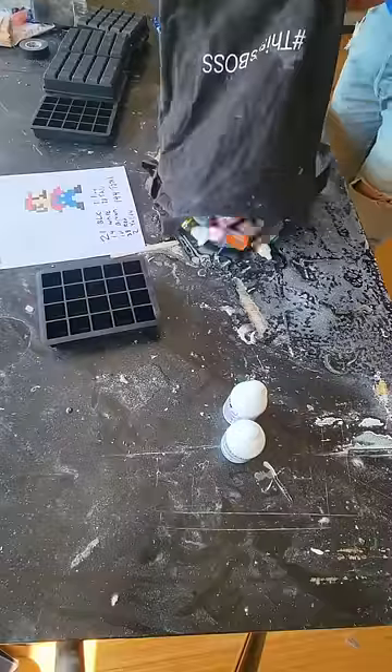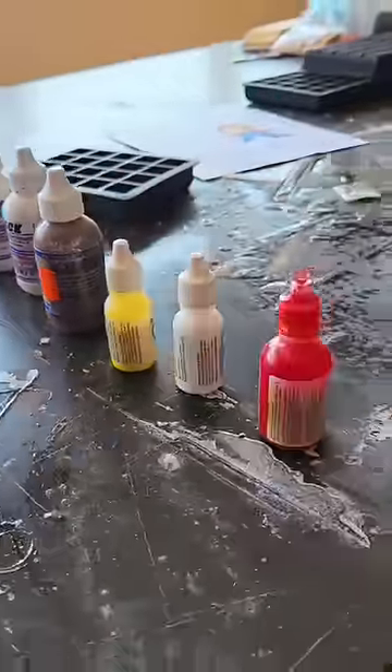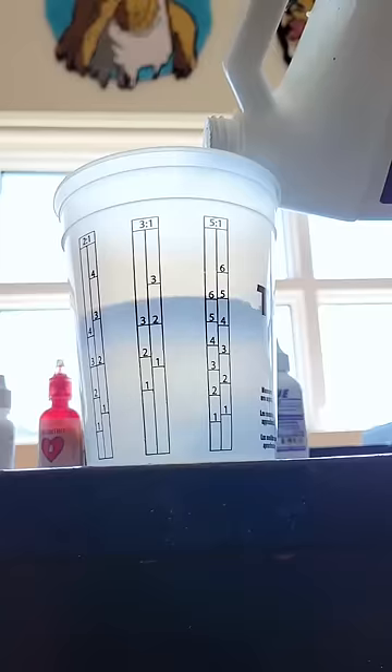Next, I counted how many of each color I would need, dumped out a bag of all of my resin dyes, and picked out all of Mario's colors. I mixed up multiple batches of resin and started dyeing them.